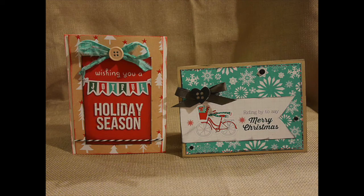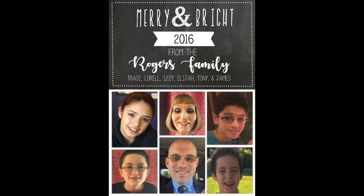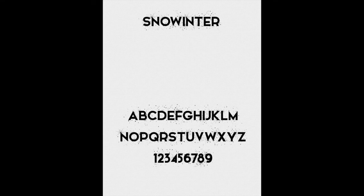The second font I wanted to talk to you about is called Autumn in November, and it's more like a scripty type of display font. I placed up a picture of my family's Christmas card — our photo card for this year — and where it says 'Rogers Family' is where I used the Autumn in November font. It just adds a really nice elegant touch; it's so pretty and beautiful.